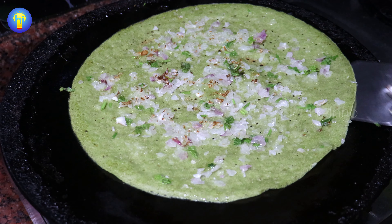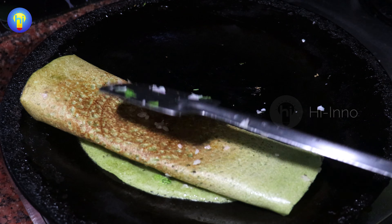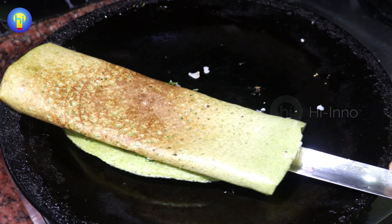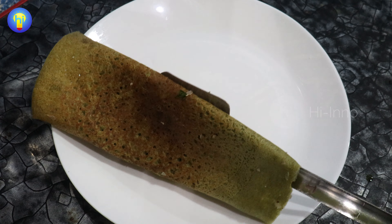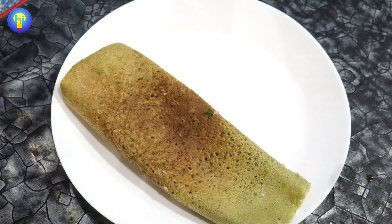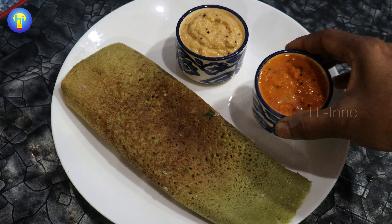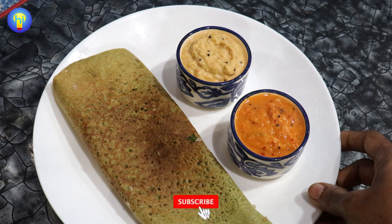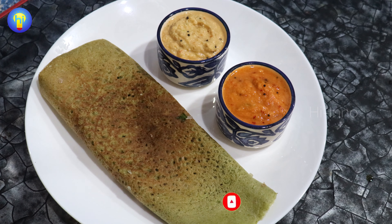Let's go — another breakfast or dinner, you can eat at any time. If you like it, you can comment. Please like and share. Subscribe and click on the bell button. This is a great recipe. Thank you, friends!